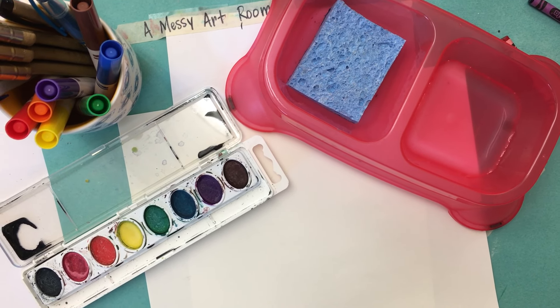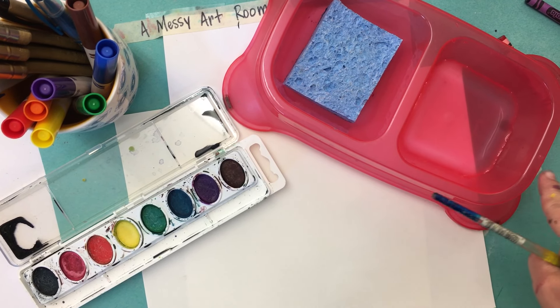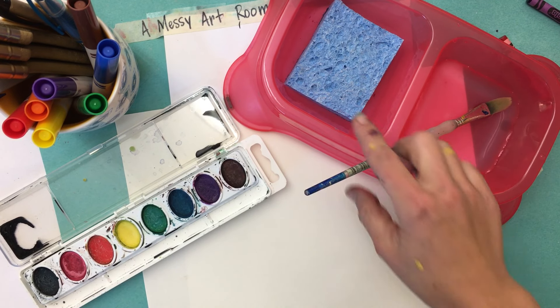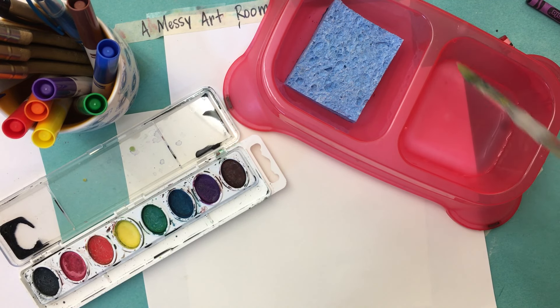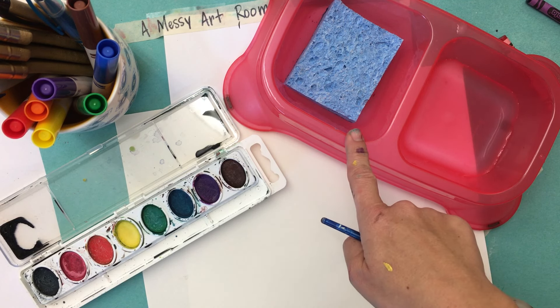Hey Columbia. Today I'm going to show you how to use our new and improved water bowls. They are dog dishes, but the great thing about dog dishes is you can rest your brush in them and they won't tip over and they're very hard to spill. So what you're going to see is one side has water and one side has a sponge.